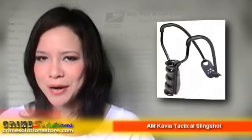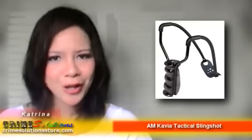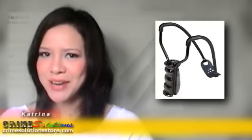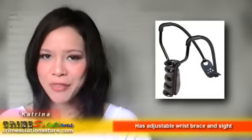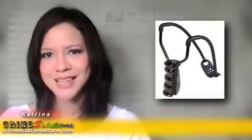Are you specifically looking for a Marksman slingshot made by Cavia? Do you want to have a tactical slingshot which is very sturdy and reliable for all your outdoor and hunting needs? Would you like to have a slingshot which has an adjustable wrist brace so that you can have extra support behind your bare hands? If you're looking for a very reliable slingshot, then look no further — you're definitely on the right website. We would like you to know about the AM Caveat Tactical Slingshot.